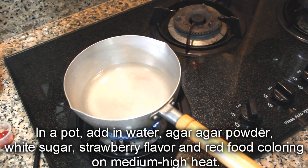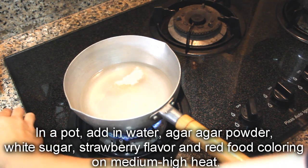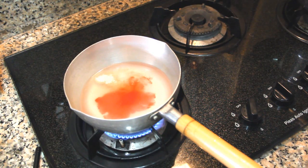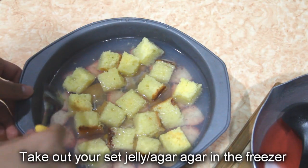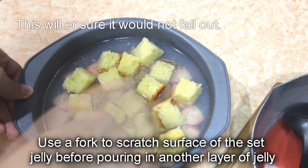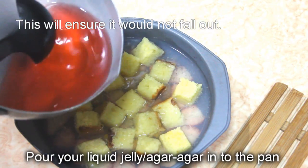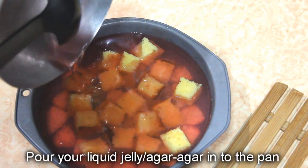In the pot, add in water, agar agar powder, white sugar, strawberry, and food colouring on medium high heat. Bring it to a boil, stir occasionally. Let it steam for about 30 seconds, making sure that all the powder and sugar has been dissolved. Take out your set agar agar from the freezer. Use a fork to scratch the surface of the set jelly before pouring in another layer. Pour your liquid jelly into the pan and add in your butter cake. This will ensure it will not fall out.